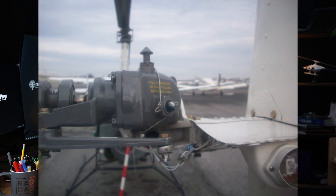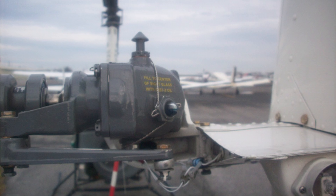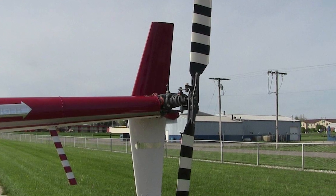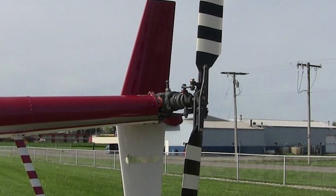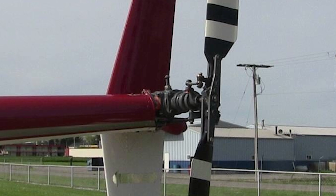Let's talk about the tail rotor gearbox, located at the end of the tail boom, where it changes the direction of power from the tail rotor drive shaft to the tail rotor itself. The R-44 is similar to the R-22, but the R-44's gearbox is designed to handle more power, making it more efficient at higher loads.